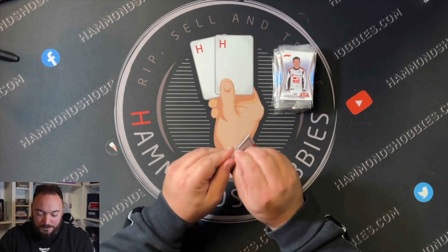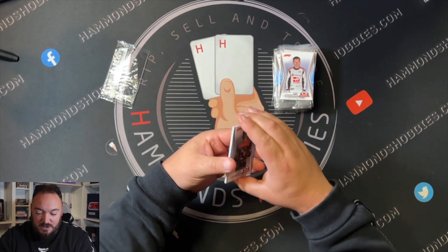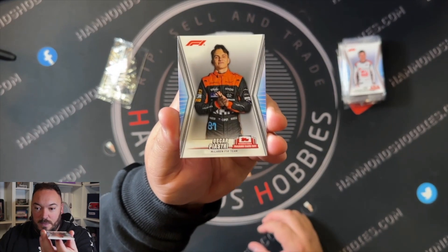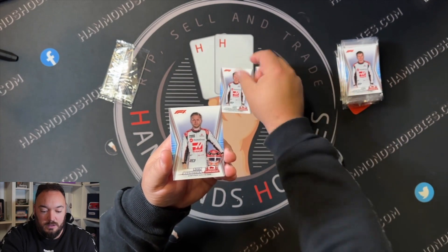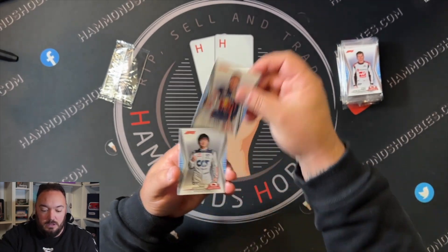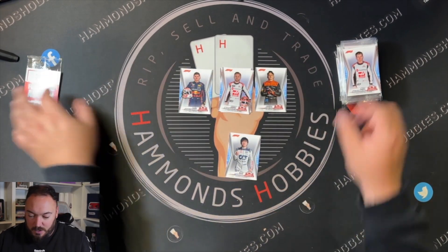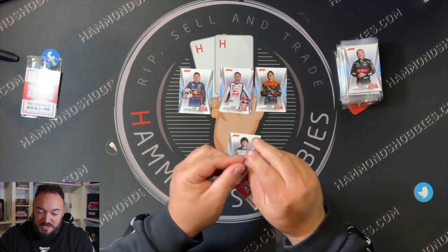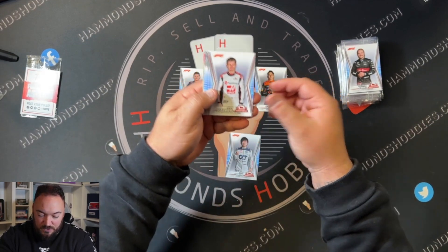So let's open these up. Some people have even sent these off to be graded and I think they grade pretty well to be honest. So we've got Oscar Piastri, Nico Hulkenberg, Kevin Magnussen, Max Verstappen, Yuki Tsunoda, and then we've got a promo card for Topps. I thought these would be set - I thought it was a set collection. I didn't think there were all different ones in there.